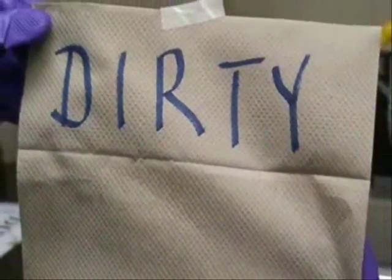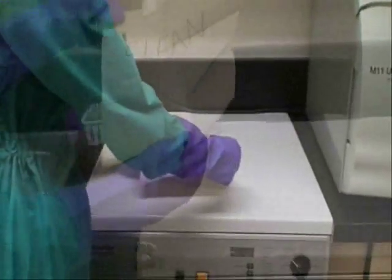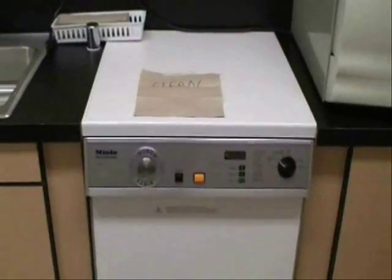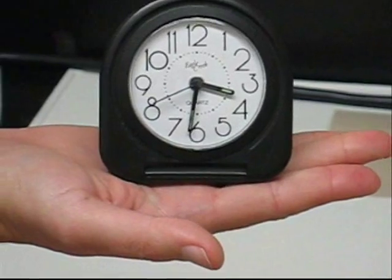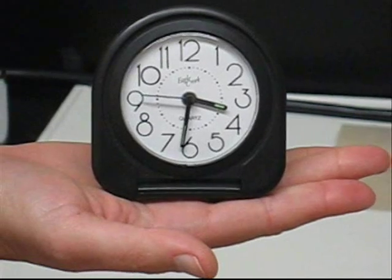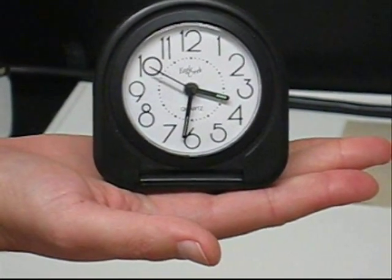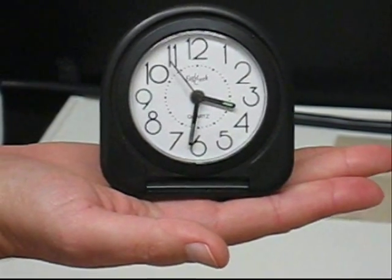At Foothill College, at the end of the sterilization duty, you should place a sign indicating dirty or clean on top of the machine. You should remember not to run the Millay disinfector after 3:30 in the afternoon, since the machine should not be left unsupervised while in operation.